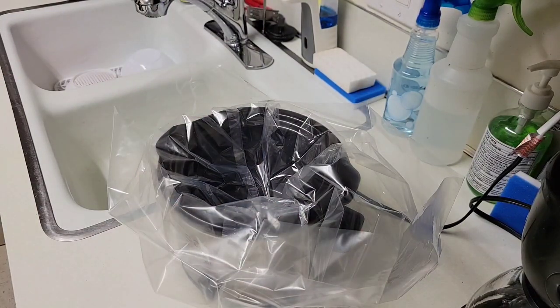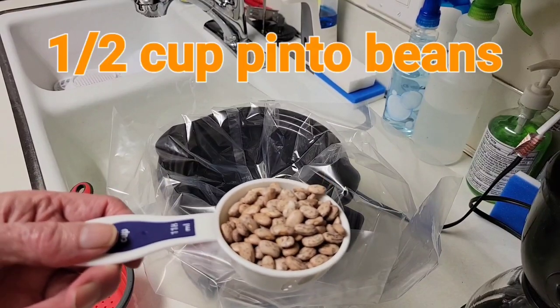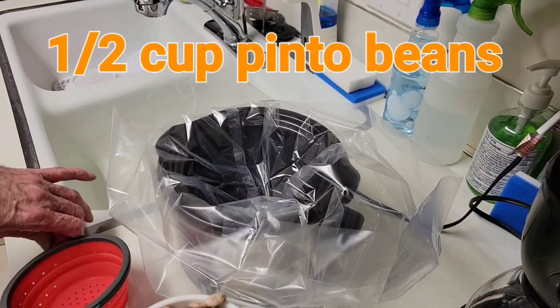And then next we'll add the pinto beans. Here I've measured out a half a cup of pinto beans.